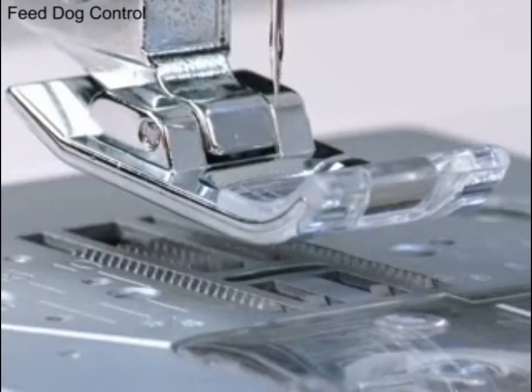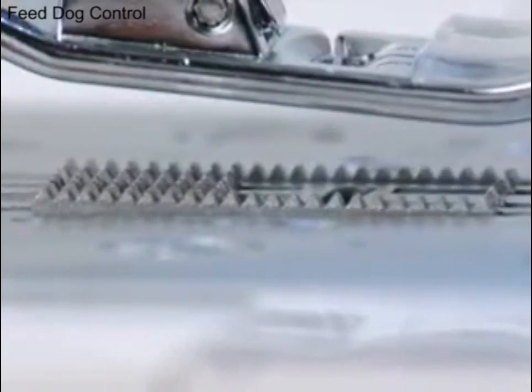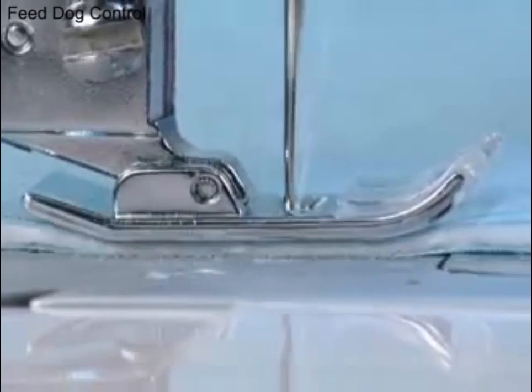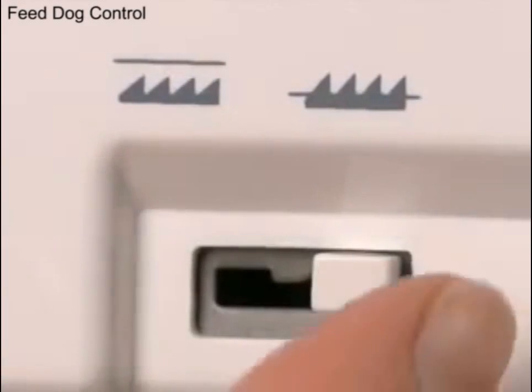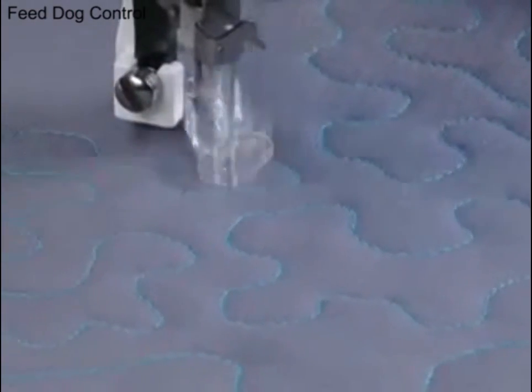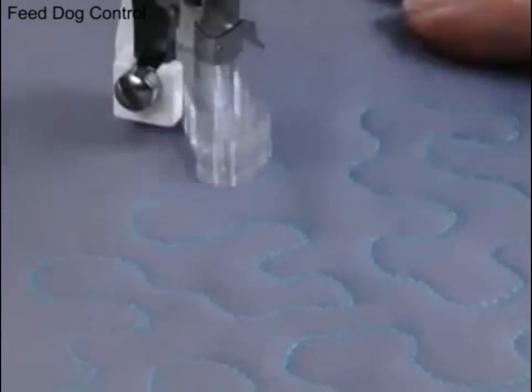Feed dogs are located under the presser foot of the sewing machine. They move from front to back in a rotating motion to move the fabric through the machine as you sew. The drop feed lever, located at the back of the machine, is used to lower the feed dogs. By adding an optional darning embroidery foot, you can do free motion sewing. Drop feed is a must-have for quilting and fashion sewing.